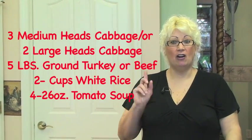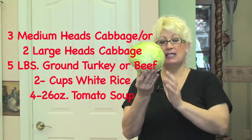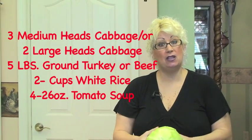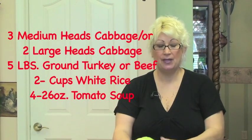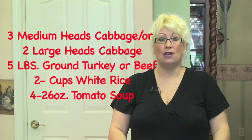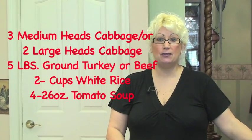The ingredients that you'll need are three heads of cabbage about this size — medium size. Or you can buy two extremely large heads; they just happened to have medium size so I bought three. Five pounds of ground turkey, two cups of white rice, four cans of tomato soup. And those are your ingredients.